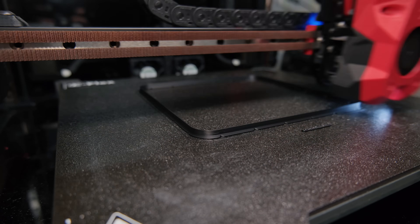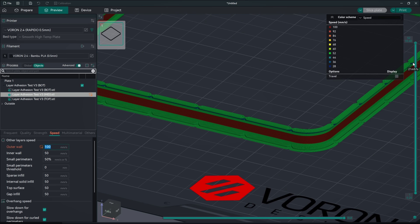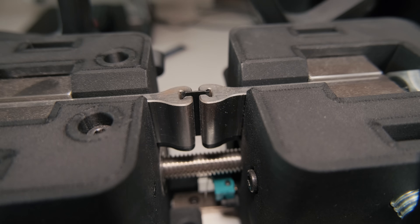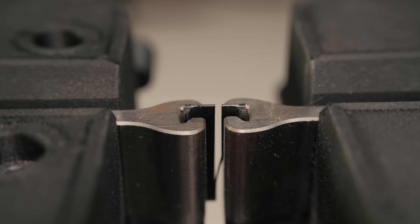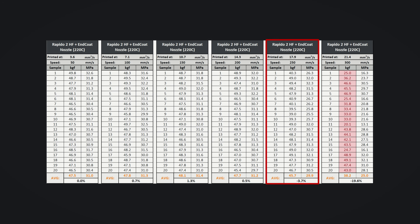To test that, as always I use my custom test print, where the middle section is printed at increasing speeds, then cut and broken samples on a tensile strength testing machine. As each data point consists of 20 samples, it takes a while to test them.